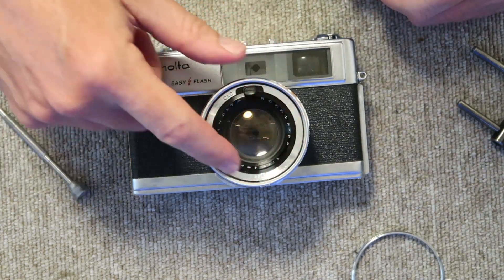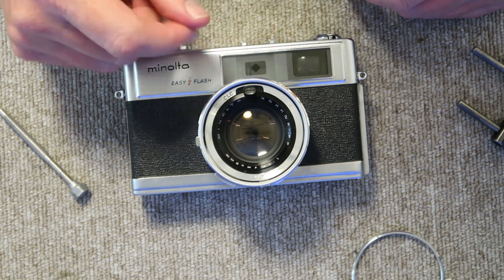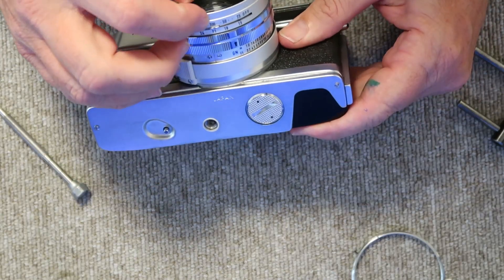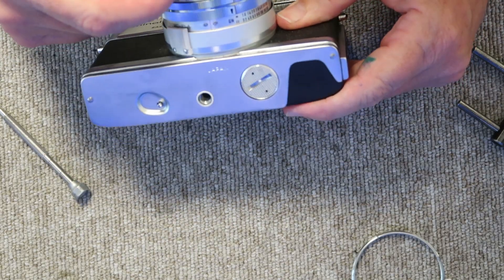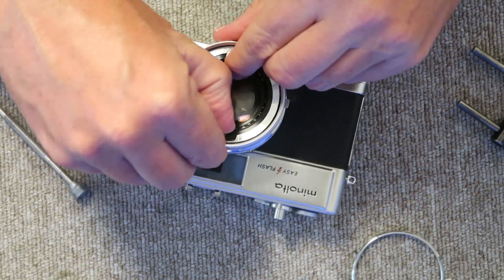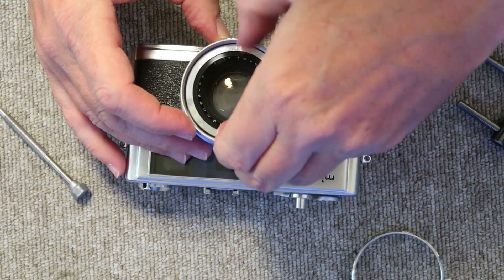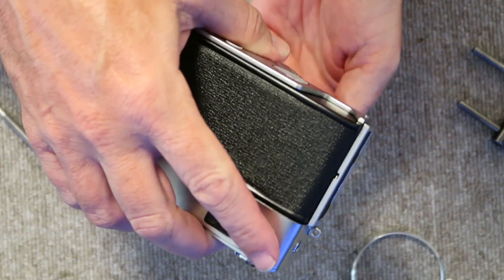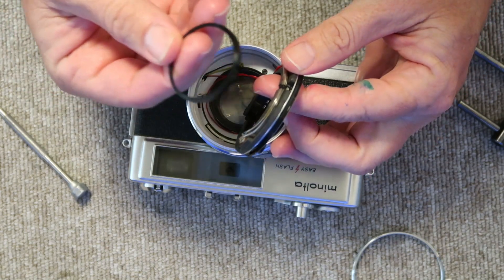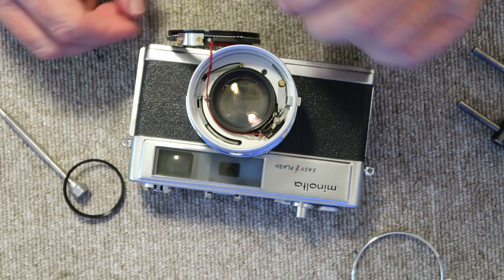The next thing we have to do is lift out the lens nameplate, which contains the light cell for the light meter. Behind that is a plastic spacer, and down here is a tab which slides through the slot where you adjust the film speed for the camera. The easiest way is to flip it over upside down and let it fall out — you will see the plastic spacer and the nameplate assembly with the spacer.